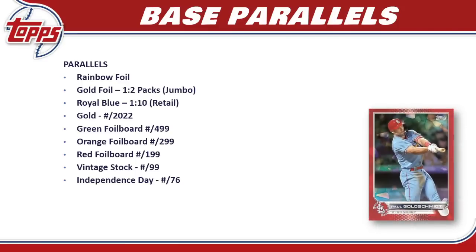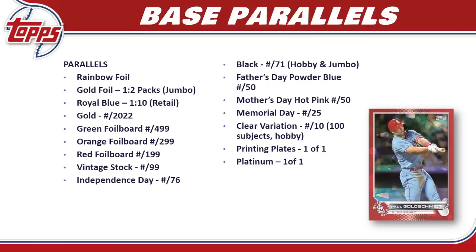For base parallels, we have the same rainbow as Series 1: rainbow foil, gold foil (one per two packs, jumbo only), royal blue (one per ten packs, retail only). Numbered parallels include gold to 2022, green foil to 499, orange to 299, red to 199, vintage stock to 99, Independence Day to 76, black to 71 (hobby and jumbo only), Father's Day and Mother's Day to 50, Memorial Day camo to 25, clear variations to 10 (hobby only, 100 cards), printing plates and platinum as one-of-ones.